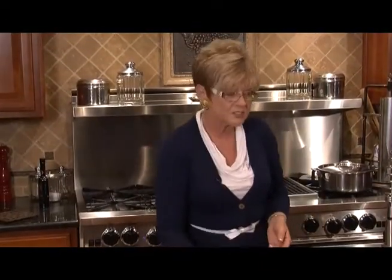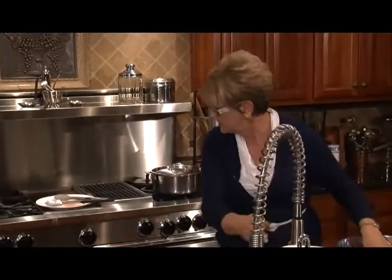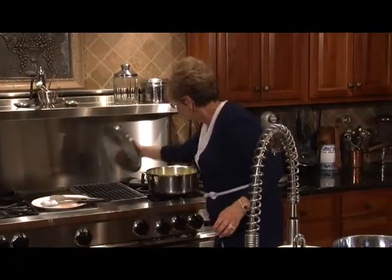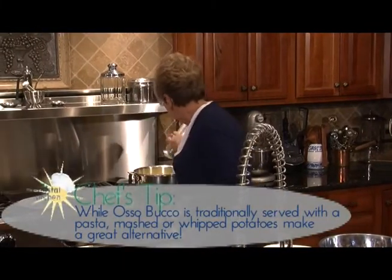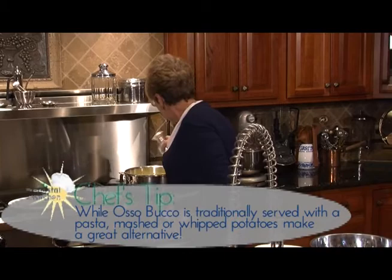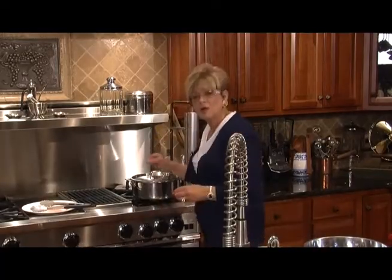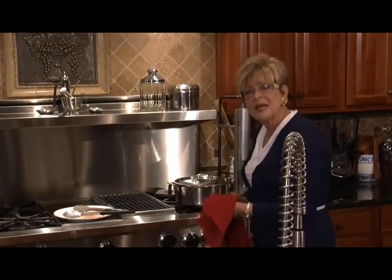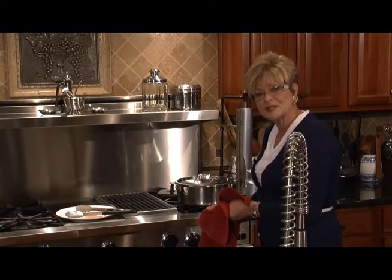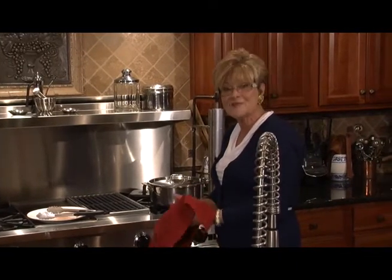We're ready to start with our accompaniment. I've got half of my potatoes already peeled and ready to go in. Got to put a little salt in and give it a good cover. I know all of you know how to make mashed potatoes — we're going to put them on to boil, turn them down a little bit, and when they're tender, we'll get ready to mash. Let's have a word from our sponsors and we'll be back in a few minutes.